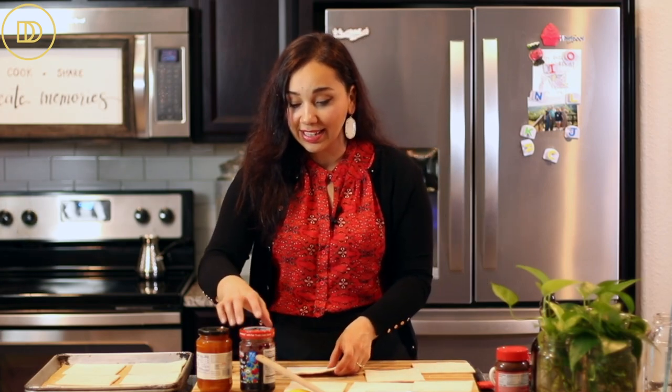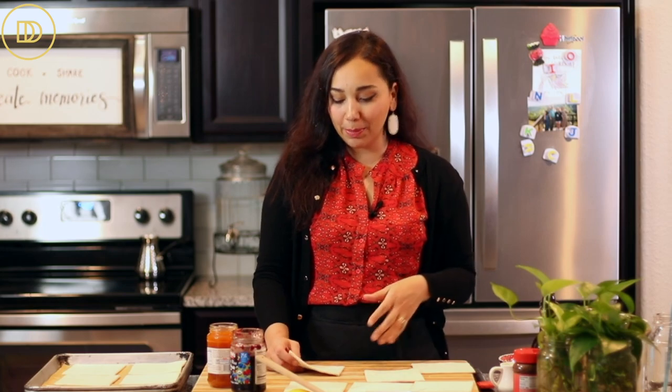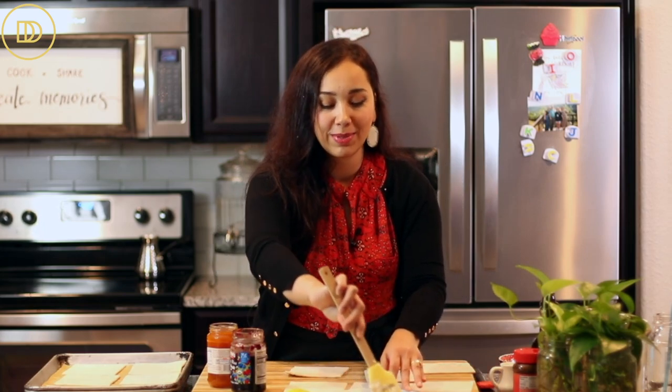Anytime we're going somewhere and I want to make something really quick to bring along, we make these. My 13-year-old son Isa made these the other day when I was going to my friend's house for tea. I shared a picture on Instagram and everybody wanted the recipe, so he's going to hop in and help me make these. Definitely get your kids involved because baking with them helps create beautiful memories.